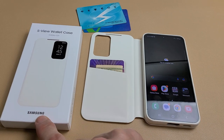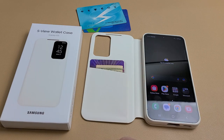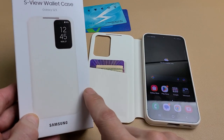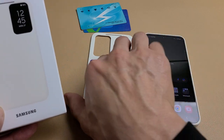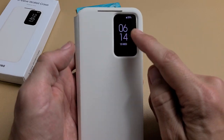Here's a quick review of this case for the Samsung Galaxy S23. This is the S-View wallet case by Samsung. I got the color in cream, but it looks close to white as you can see. And this is the one with the S-View or notification window.